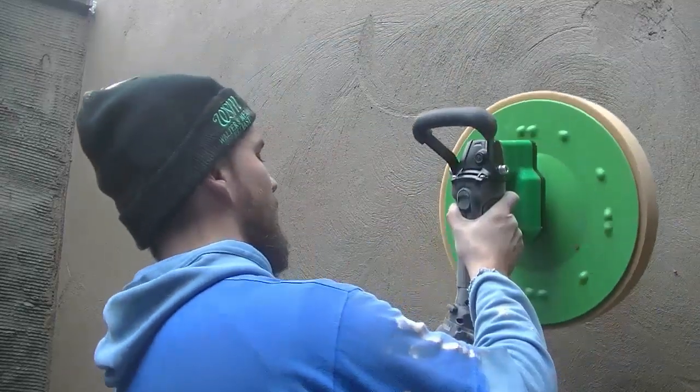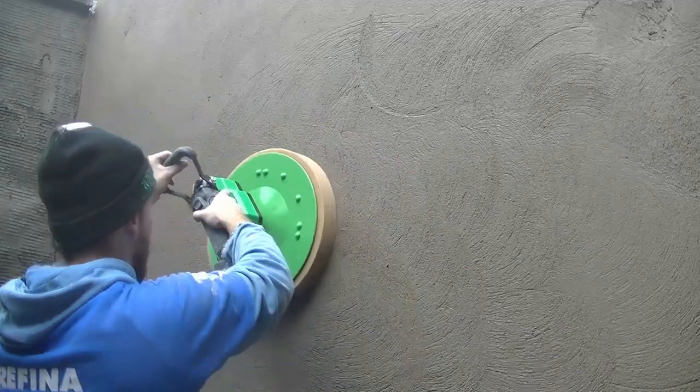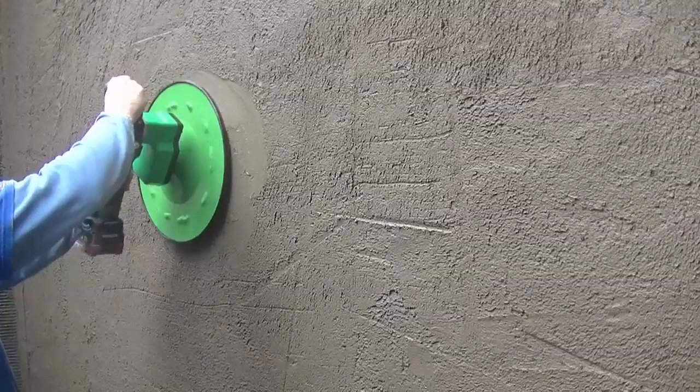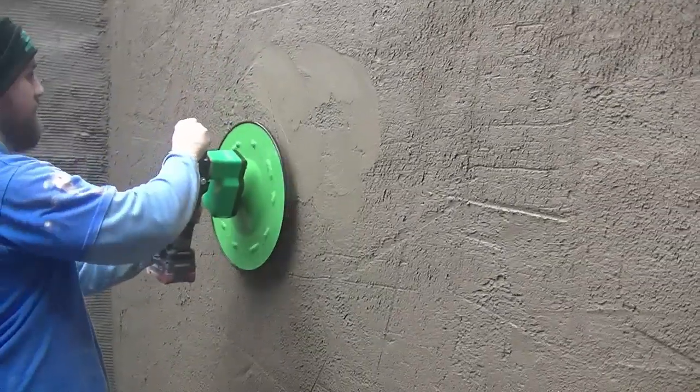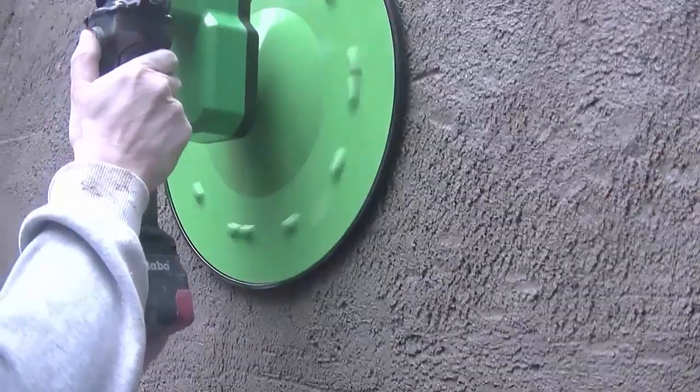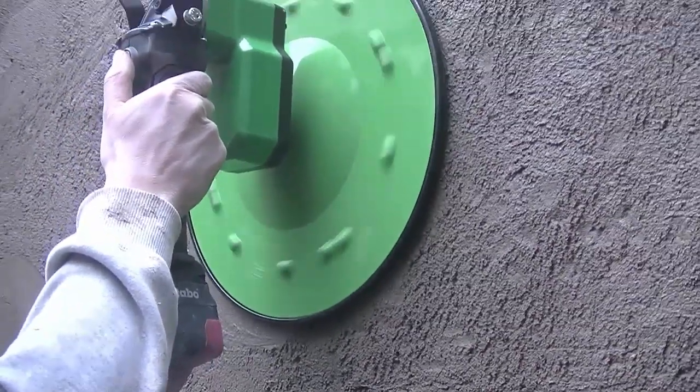This area is all going to be getting painted — a brighter colour as well because it's a bit dark just with the grey. What you did notice there was I swapped the battery; the battery pivots round, which is handy. I like the battery powered float because there are no wires — I didn't have to be pulling wires about with me. I'm really enjoying this sponge and I feel like I could have gone earlier with the sponge and possibly even bypassed the float and just done it with the sponge.